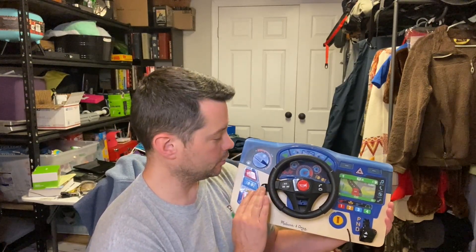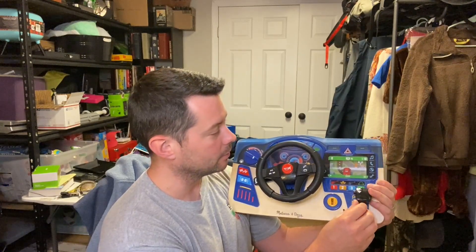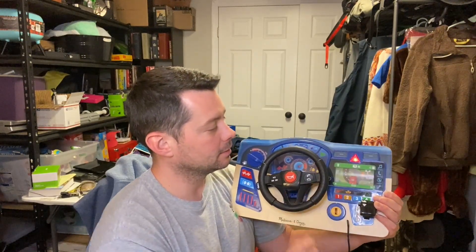It has blinkers in it. If you've ever used one of those in your real car, that's what those are. It has blinkers — you can keep it going or stop it. It even has a little blinker right there.